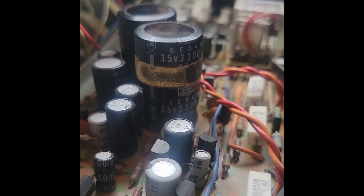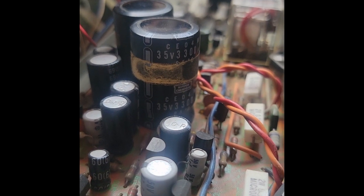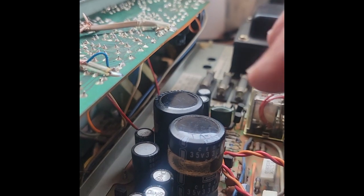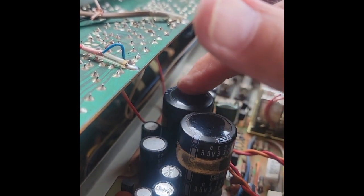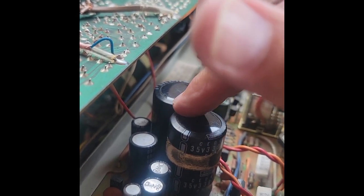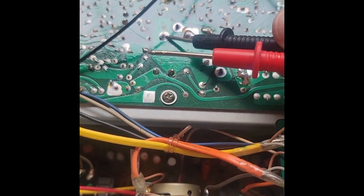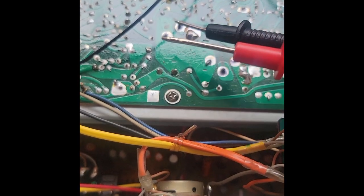Here's a peek at the capacitors. It's kind of hard to tell, but it seems to say they're 35 volt, 3,300 µF. So I'm going to need a couple of those — I'll need to order them, wait for them to come in, and install them. There is a slight bulge on each of these capacitors, and they tend to do that with age. I'm hoping replacing those will solve the problem. I believe I've tracked it down to these terminals here, so that's what I'll have to unsolder.